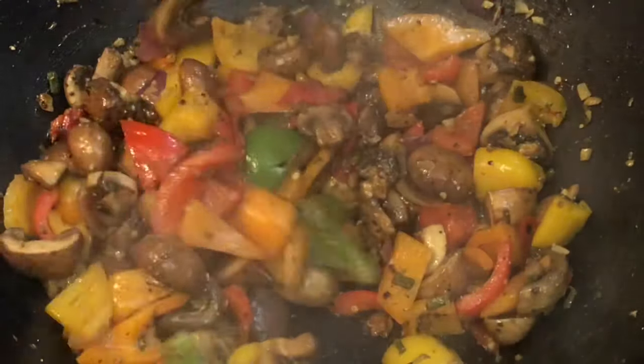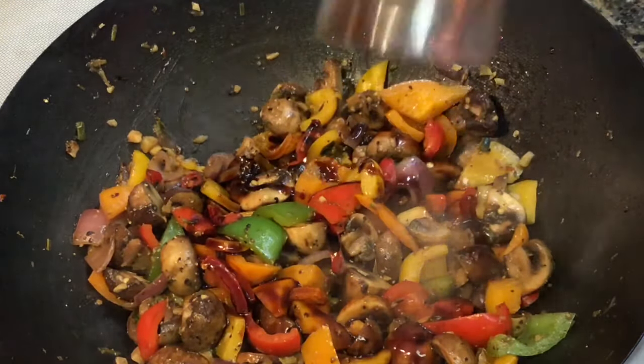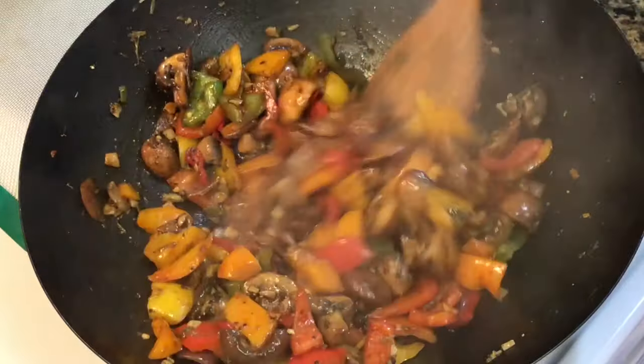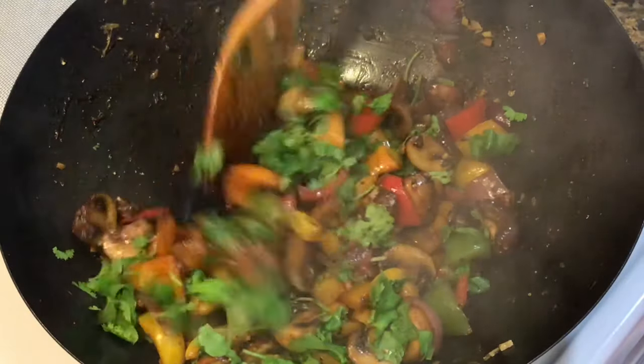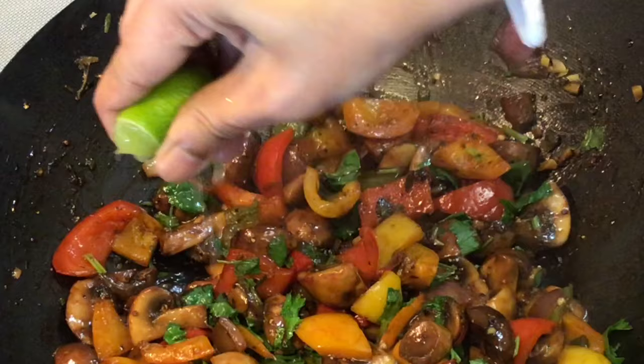Next comes that lovely sauce. As soon as you add the sauce let it bubble, as that will give a caramelized effect. Then comes the roughly chopped coriander leaves. Finally sprinkle some lime juice for that freshness. And that is all to that dish.